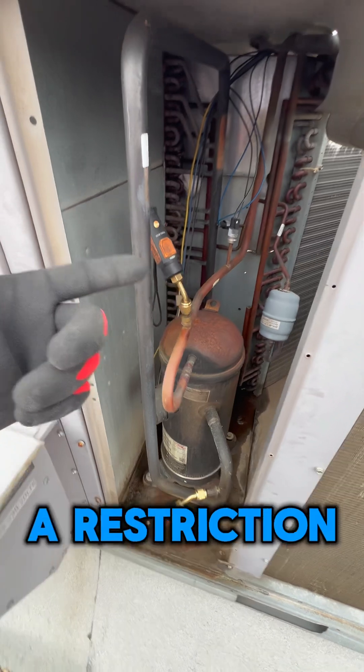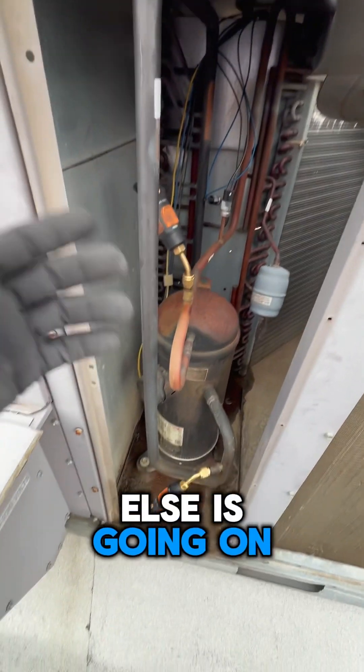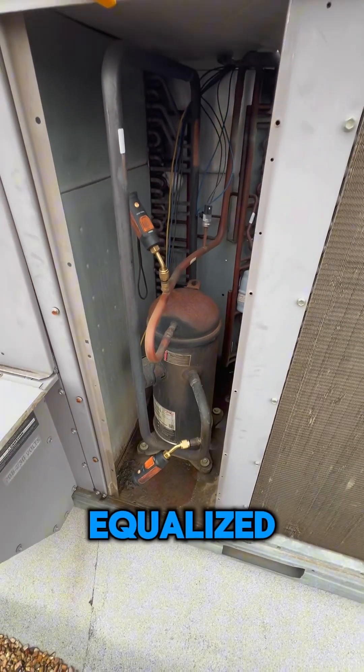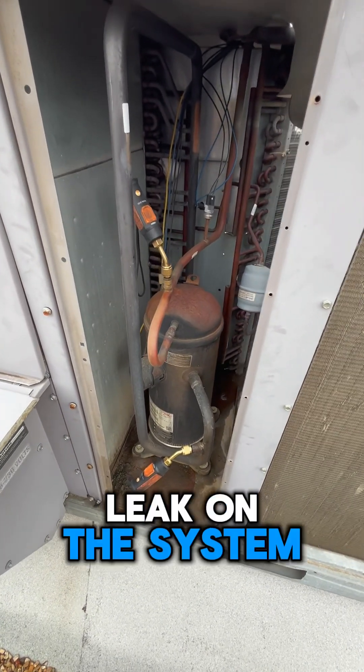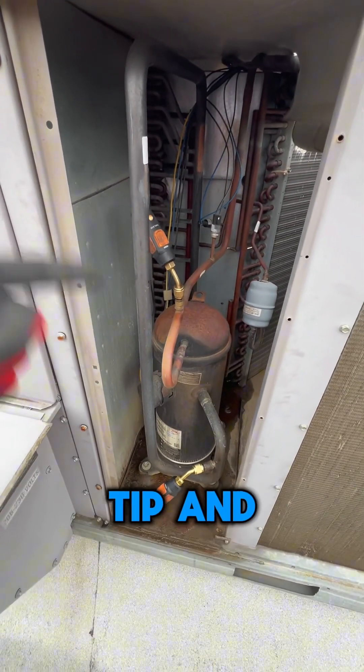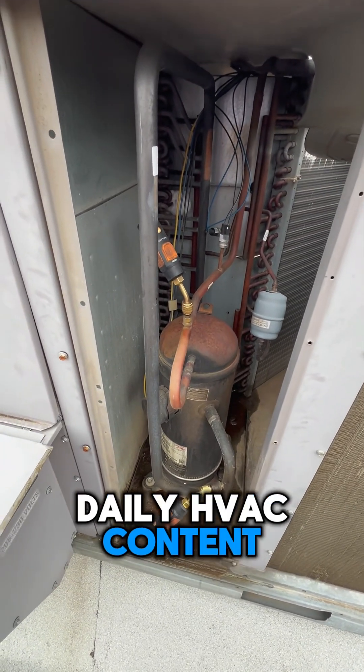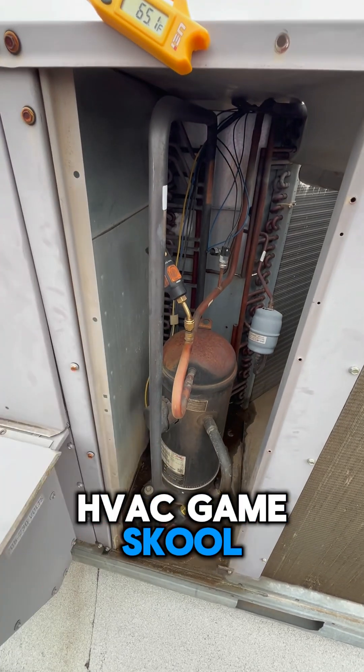You obviously won't know if there's a restriction or if something else is going on, or if your compressor is bad. But if your system is off, your pressures are equalized, and you just want to see if you have a leak on the system, that's a very good tip. If you like this, share it with one of your buddies, follow the channel for daily Edgework content, and check out the Edgework Game School community.